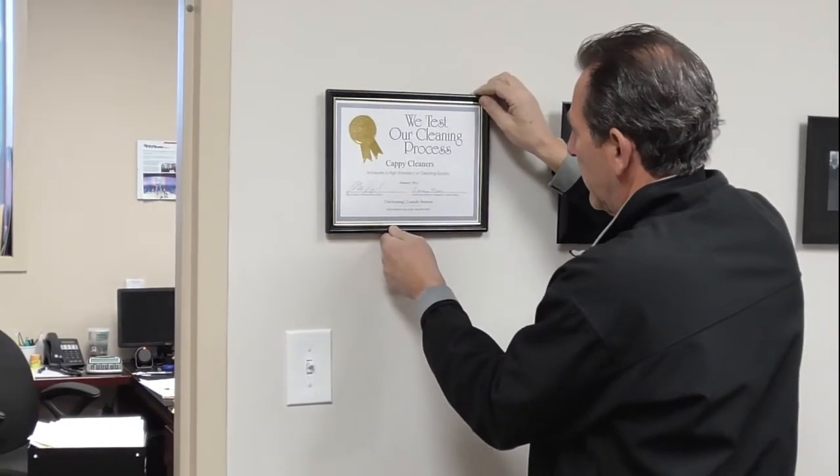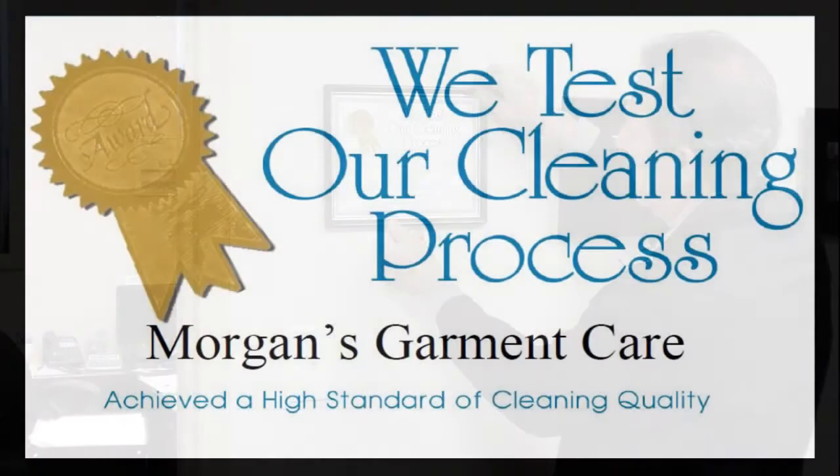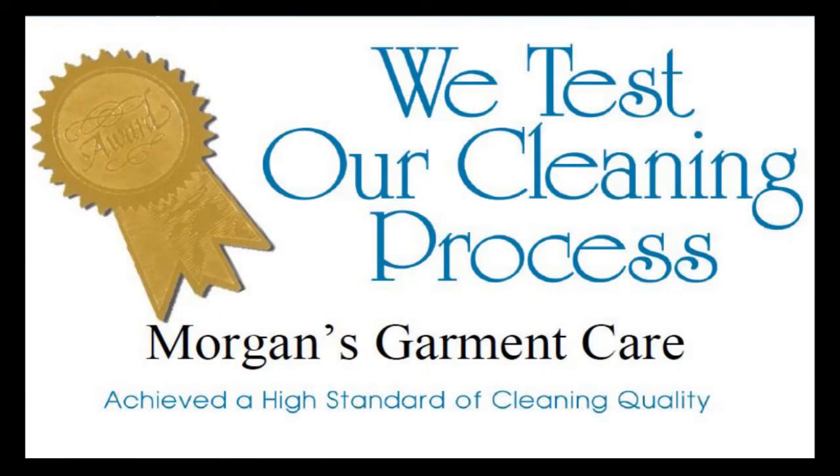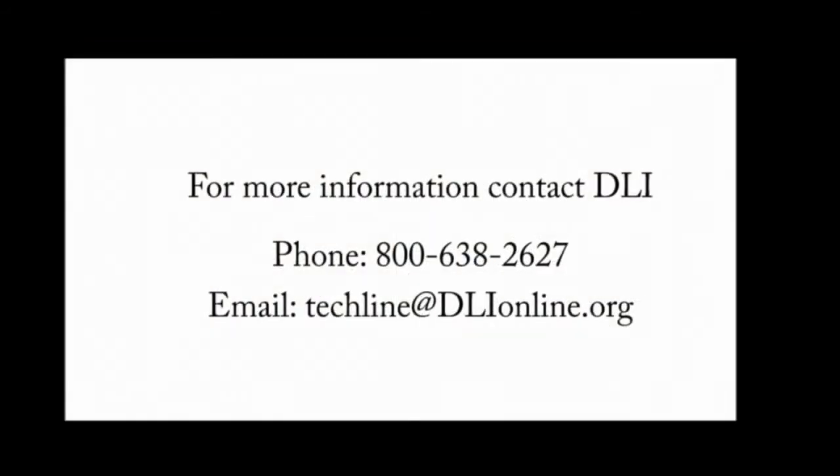If your system passes, we'll send a certificate suitable for framing. The certificate is a great way of showing your customers the value of your service. DLI will also send a press release to the media outlets you specify to spread the word. For more information about the services, contact DLI at 800-638-2627 or send an email to techline at dlionline.org.